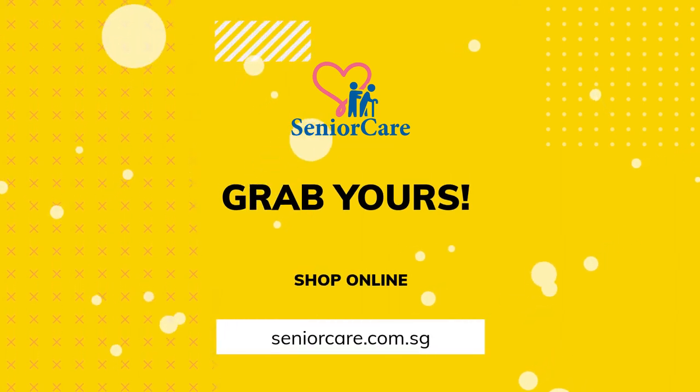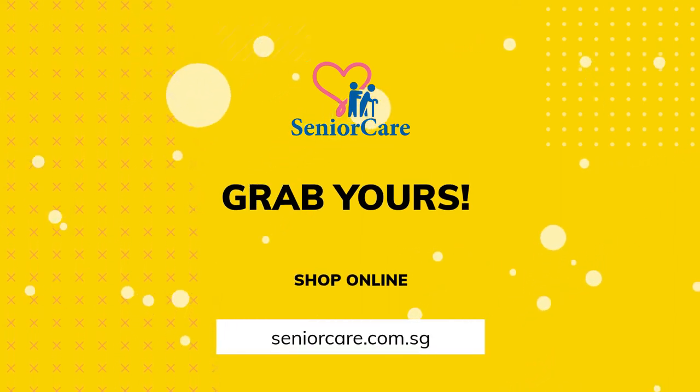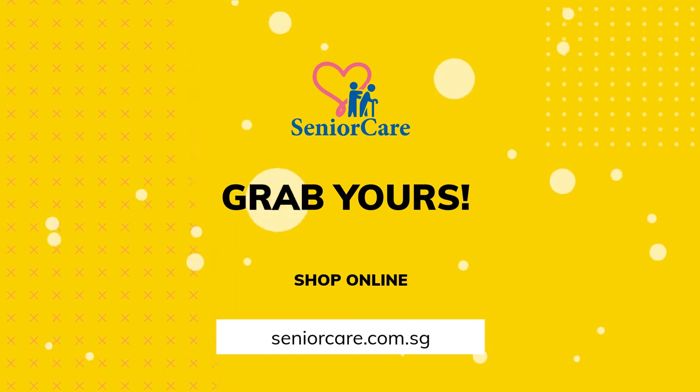Omron HN289 Digital Weighing Scale Machine is available at seniorcare.com.sg. Grab yours now.